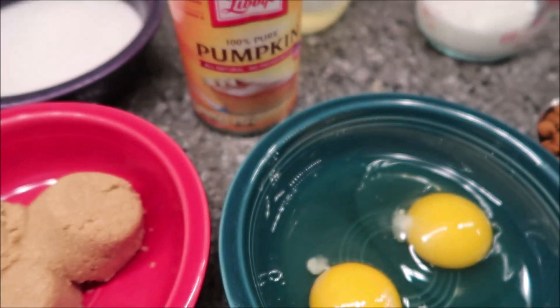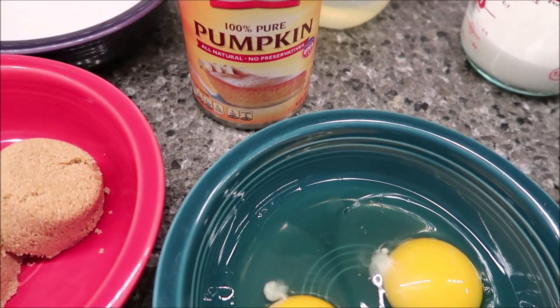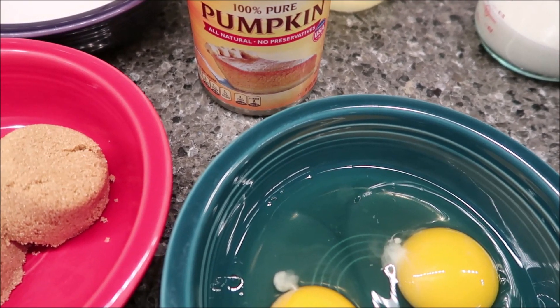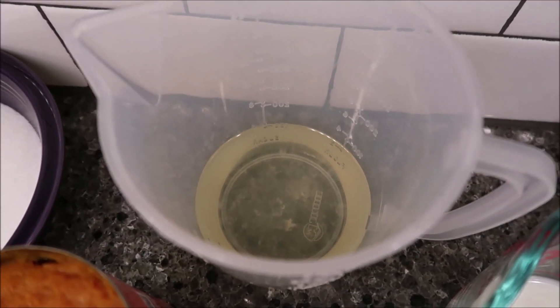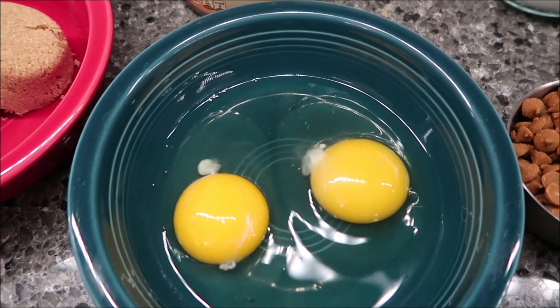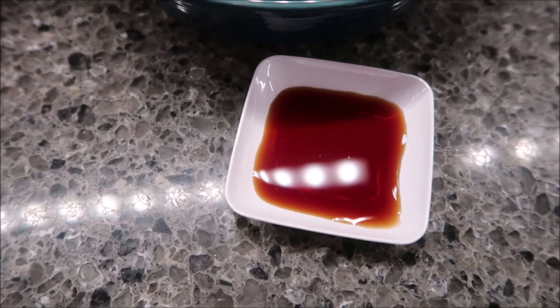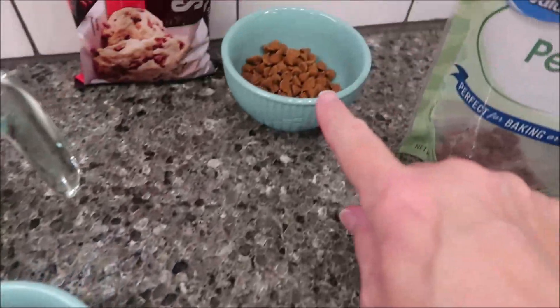You need one 15-ounce can of pure pumpkin — I'm using the Libby's brand, it's plentiful in our area. A half a cup of vegetable oil is already measured out, half a cup of milk, two eggs, and one teaspoon of vanilla.